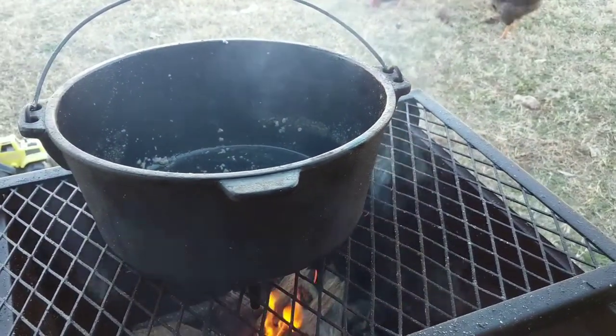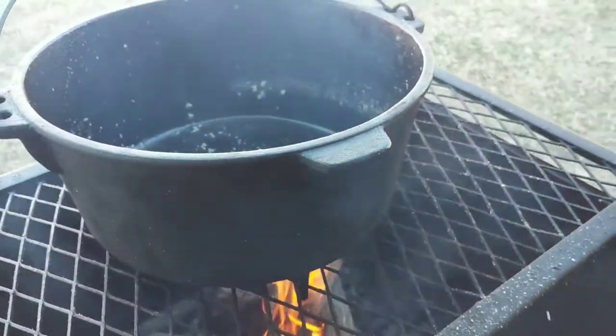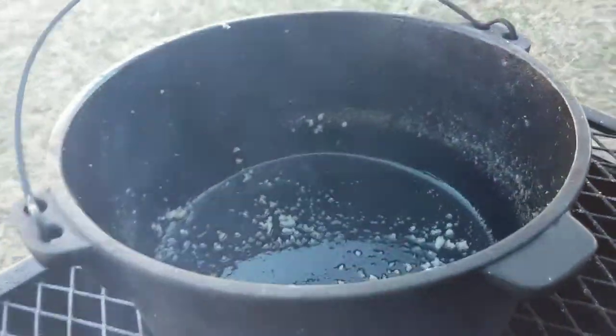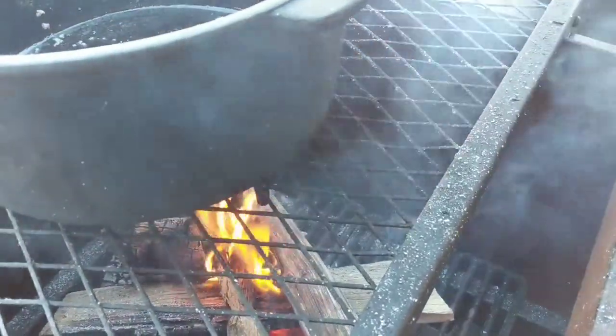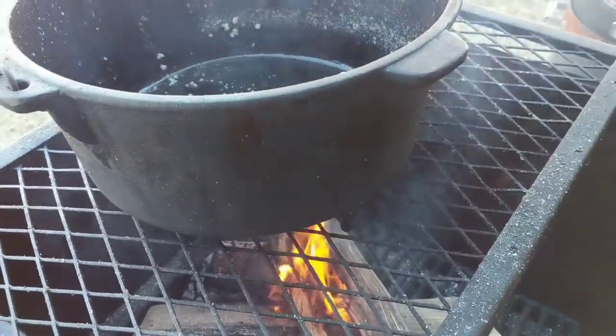While that's draining, I asked Patrick to put the cast iron back on the fire to get hot again because I'm going to fry the cracklings. They're going to be with our dinner tonight. We're also going to fry some pork chops we processed last week from our pig — it's going to be amazing.